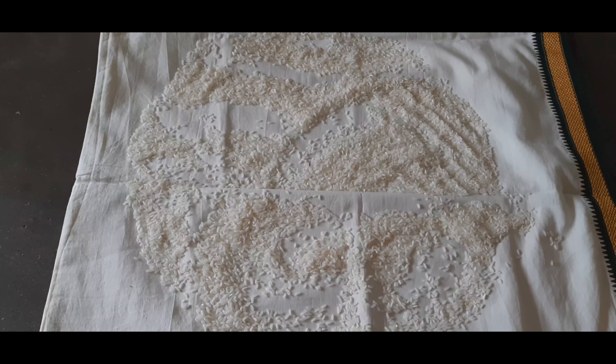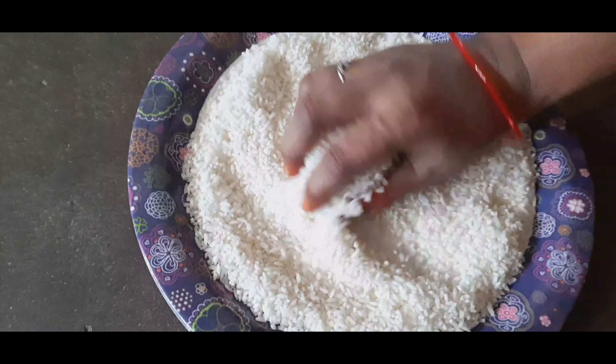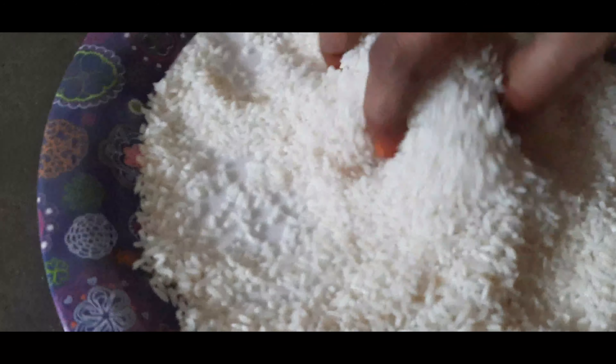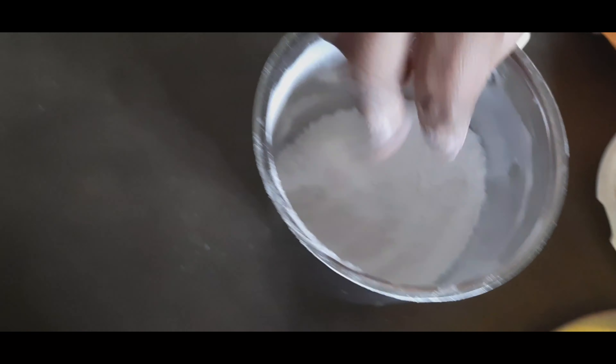We need to keep the meat on it. Now we are going to mix it well.